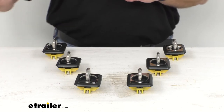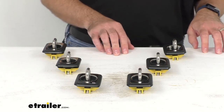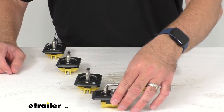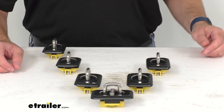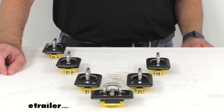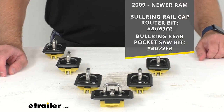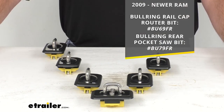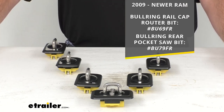Installation requires nothing more than a Phillips head screwdriver. To install these, you're just going to remove any plastic cap that covers your stake pockets. However, if you have a 2009 and newer Ram truck, that will require some rail cap trimming for proper installation.